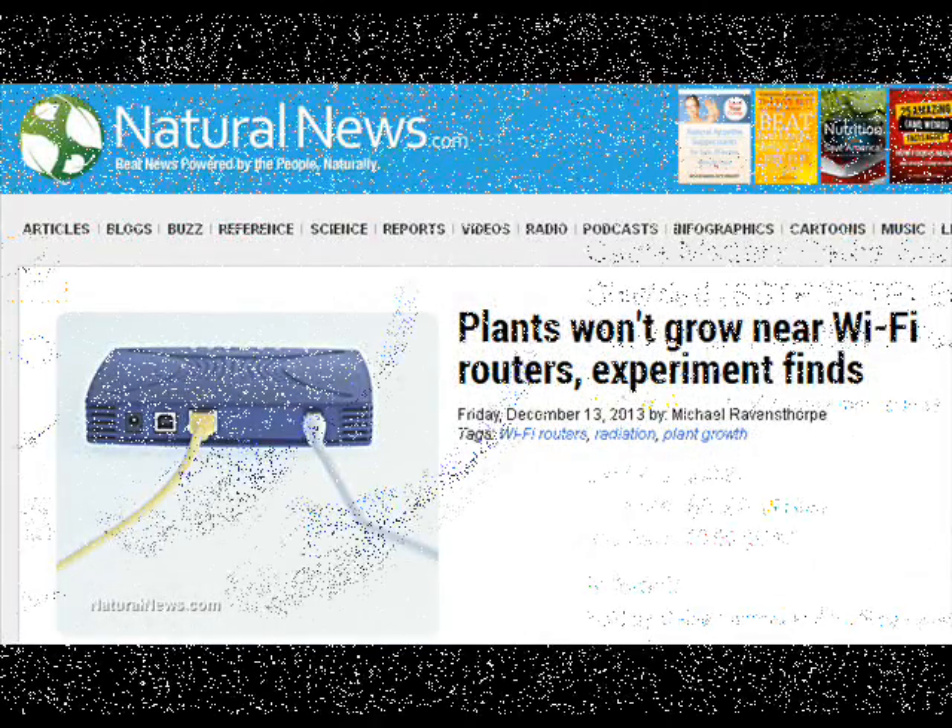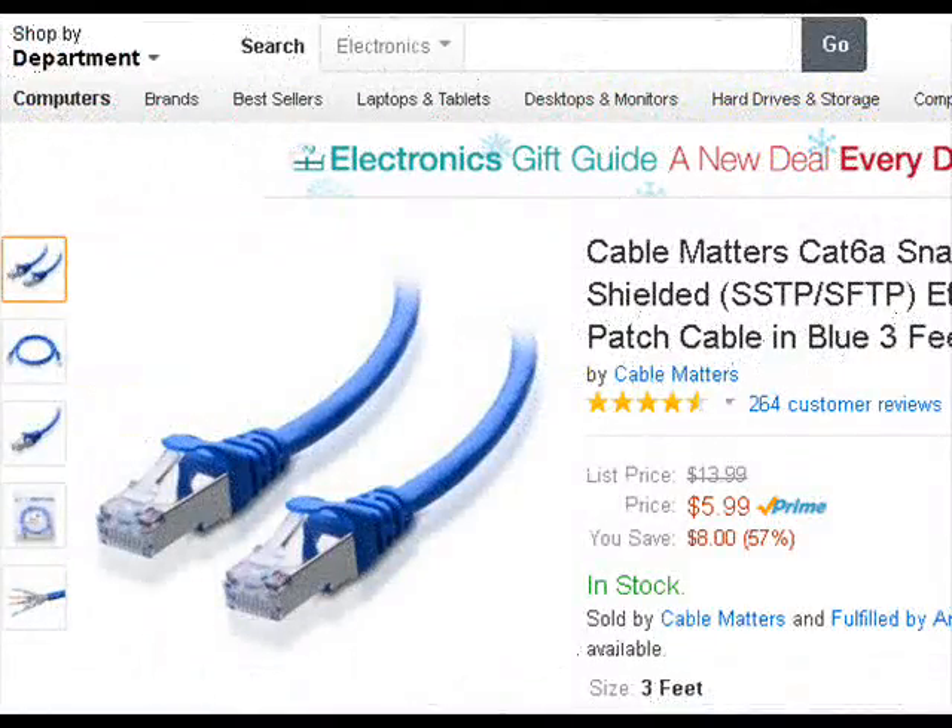At naturalnews.com they posted a link so you could go see what an insulated cable looks like, and I was able to find it at amazon.com. I was pleased to find that the fix for changing out this cable is only going to be about $5.99. I'm an Amazon Prime member, but if you're not, you can still get it for about $8.